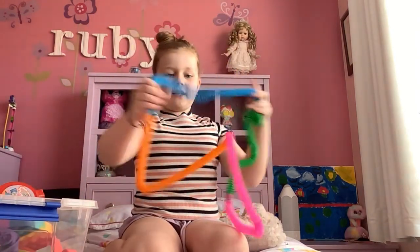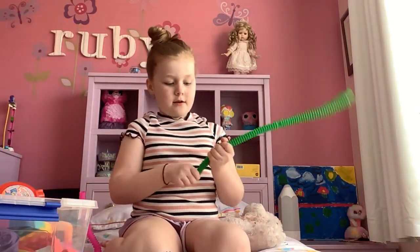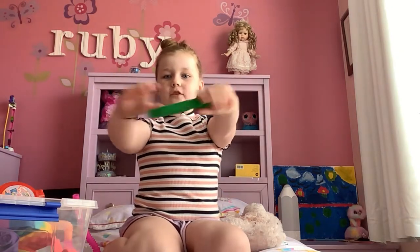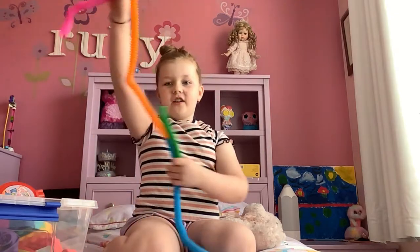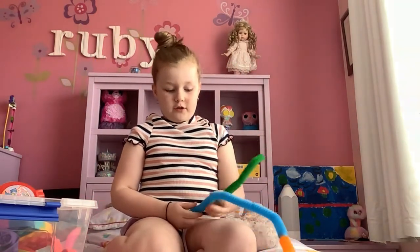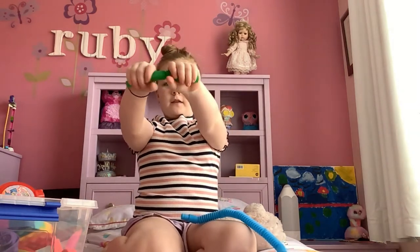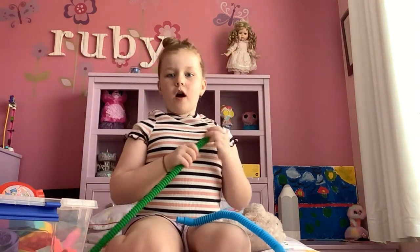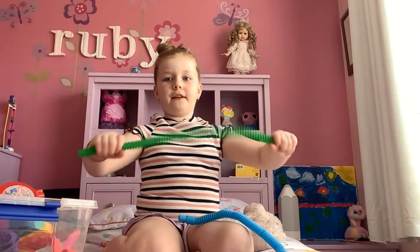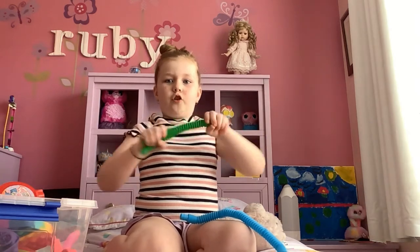The first one I'm going to be rating is these pop tubes — they're mini pop tubes and they came in a pack. At the end of the video I'm going to connect all of them together and make a huge necklace. They're pretty loud, so I would rate these a six — they're not very good for school or other places because they're super loud.